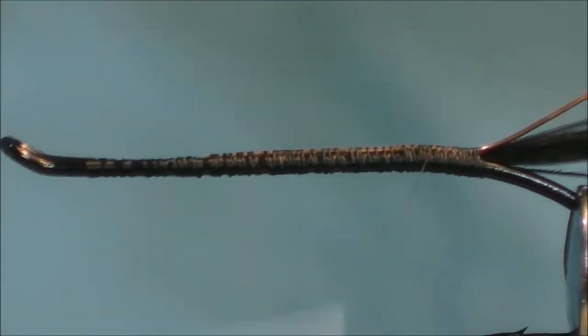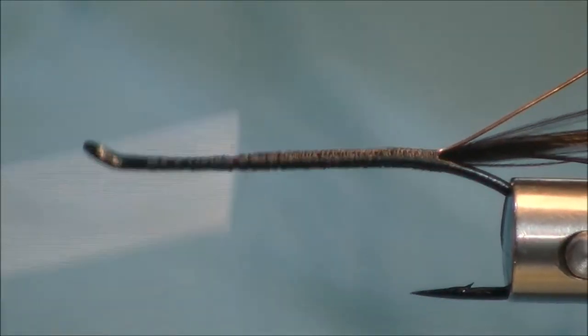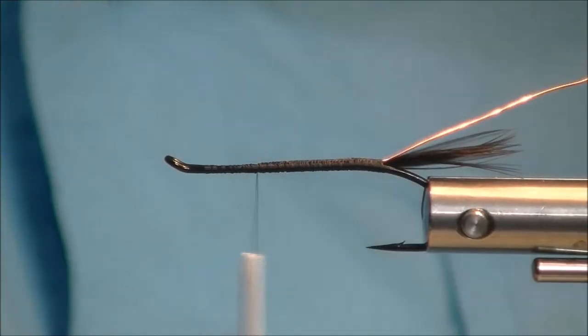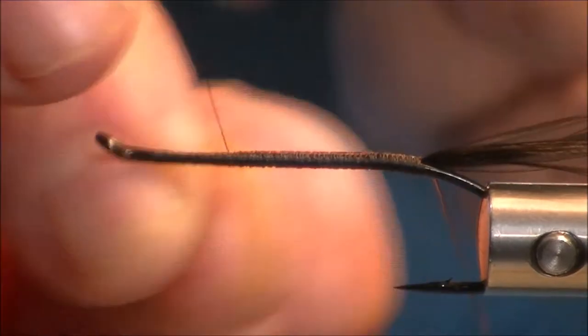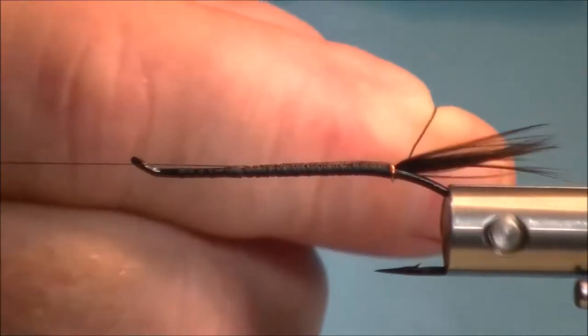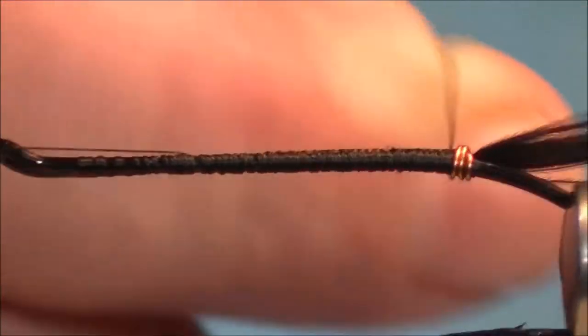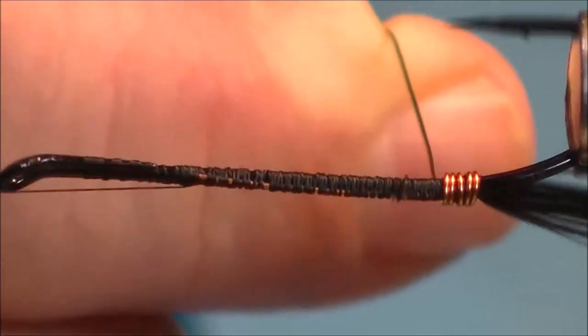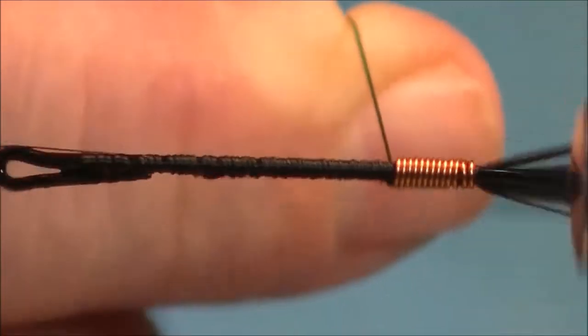Then come forward. Could have done this with a rotary vise, but I wanted everybody to see how meticulous I was about wrapping this wire. Now I'll use the rotary vise — just come around, make sure we cover up all the thread, one wrap right next to one another.